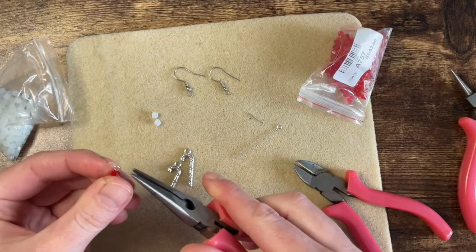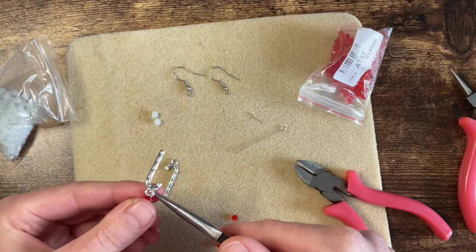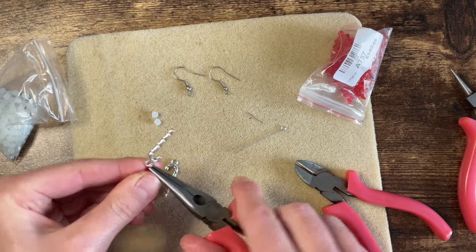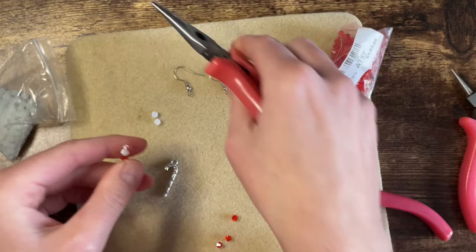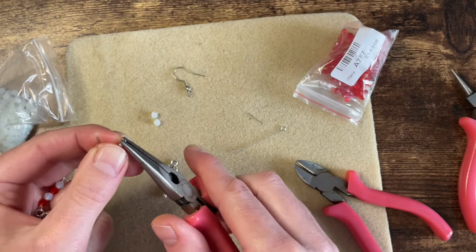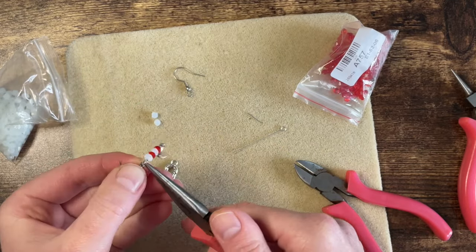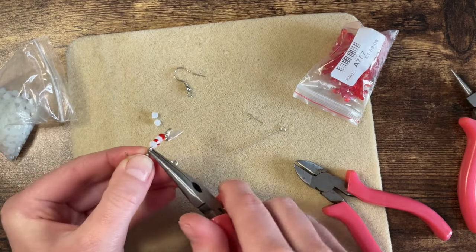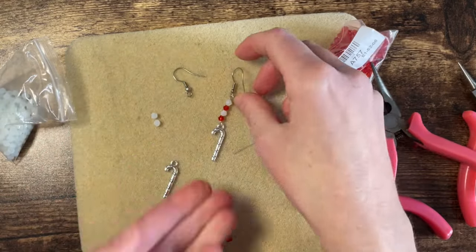These are my flat nose pliers. Now just open up that hoop at the bottom, add to the charm, and I think I'll just add this straight to my ear wire — and that's one made in no time at all.